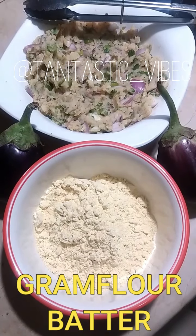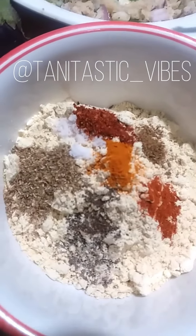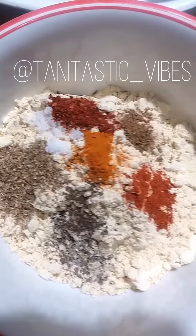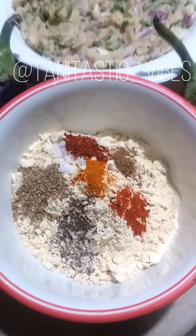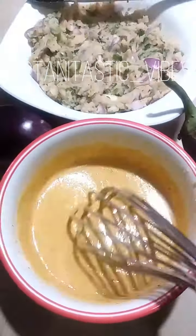Let's move on towards the second step. In a bowl, you have besan. Add red chili powder, haldi, coriander seed powder and some salt with chopped masala. I have added all this. After that, you will add a thick liquid paste.